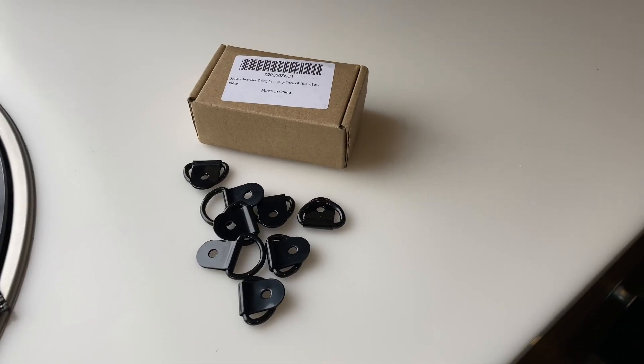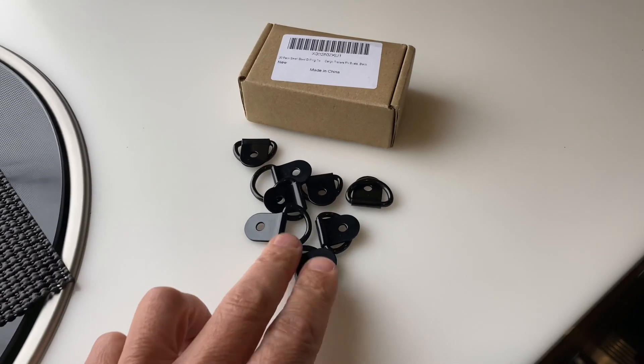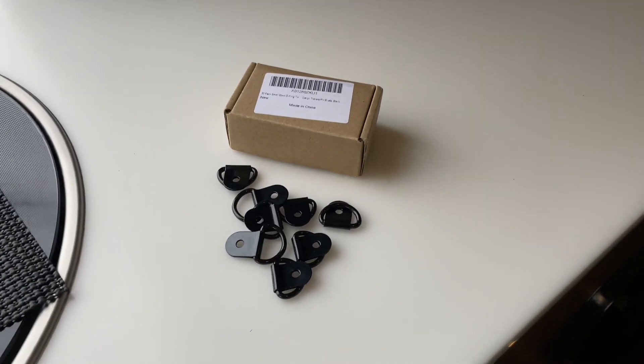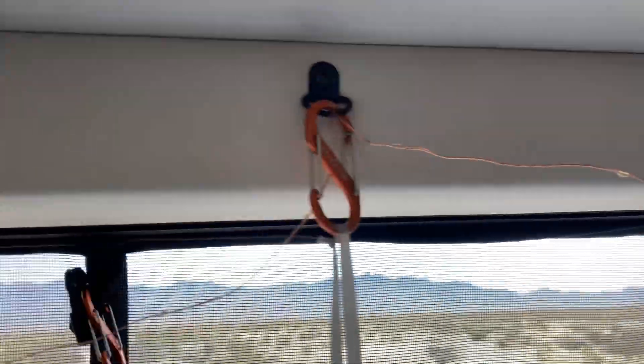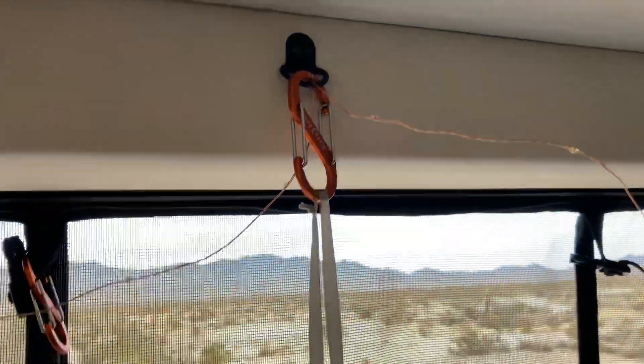Another mod we did in the van is installing small steel D-rings that you can tie stuff down with, screwed in places throughout the van. We actually have our Christmas lights and hooks hanging from them, and they come in really handy.